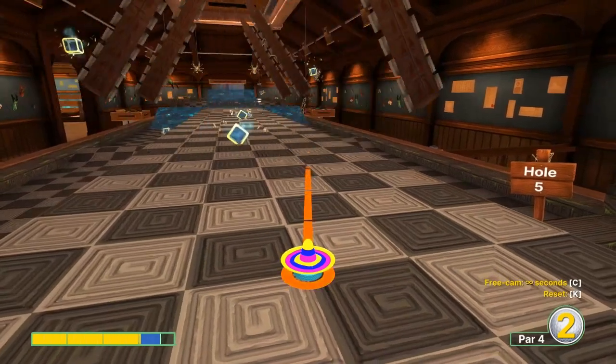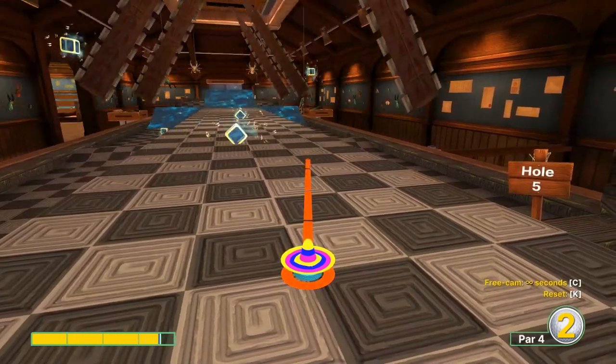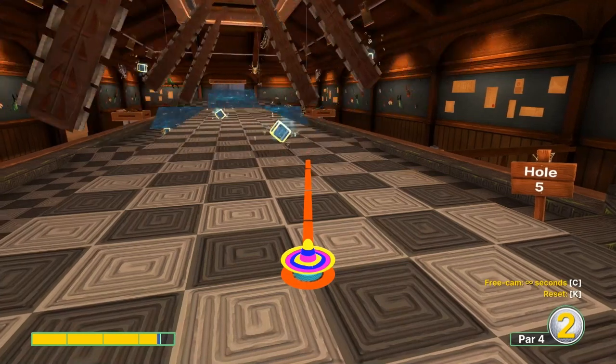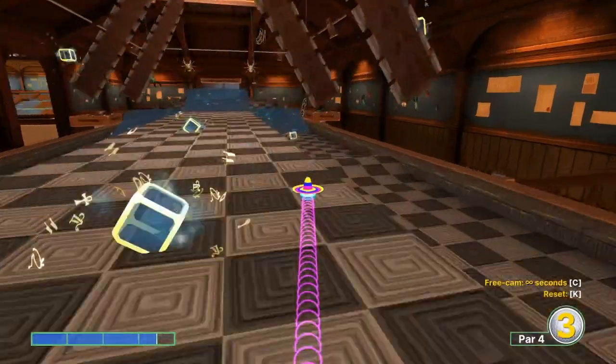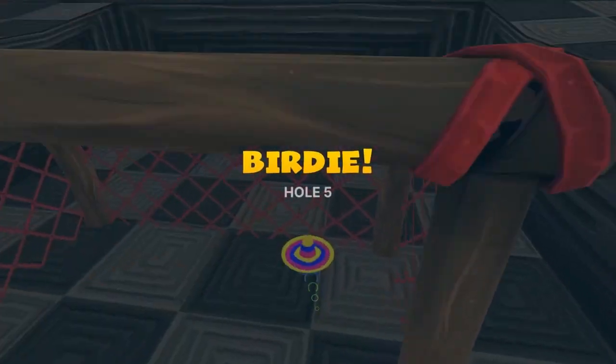Number five: aiming at the brown square in the background at 3.5 speed. Try to miss everything going on in front of us here for a hole in one.